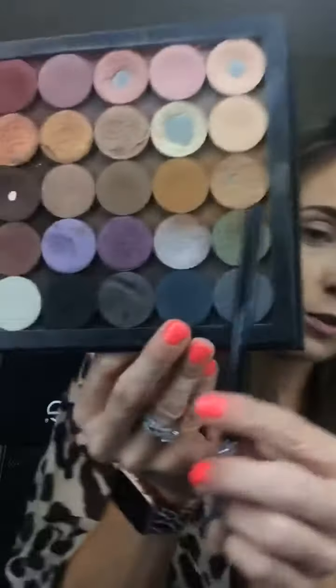Go in with your blending crease brush and use the color timid and gingerly mixed together — which are these two here. Mix them together, start on the outside, and just blend in and up with more of that gingerly showing at the top. Then wipe your brush off and blend some more. See how it kind of just brightens your eye up and makes you look totally awake. If you don't get a lot of sleep, this is the eye shadow for you. These are the pressed shadows, so they're already primer infused if you don't like using an eye primer.